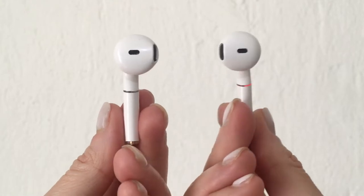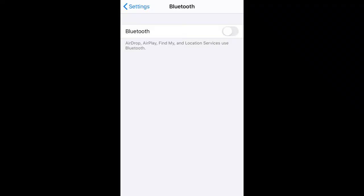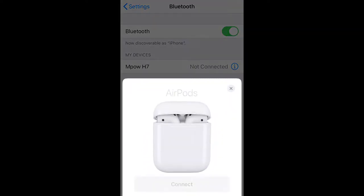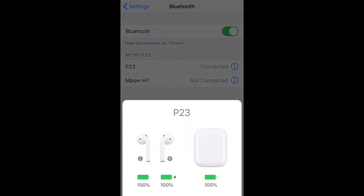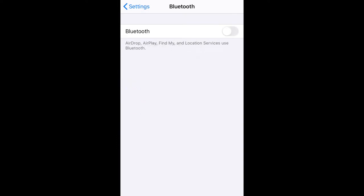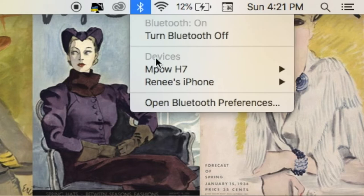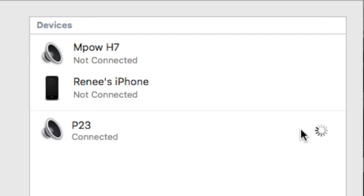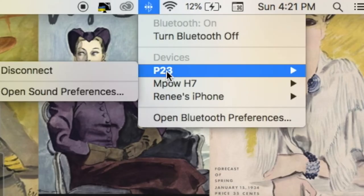To pair them for the first time, it's actually really easy. I'm using an iPhone, so I just go to Bluetooth, search for them, and they appear. It connects as AirPods, and then you just select which device you want to use. For my MacBook Pro it's pretty much the same — click the Bluetooth icon, open Bluetooth preferences, and it takes no time. When you want to disconnect, you can just click and disconnect.